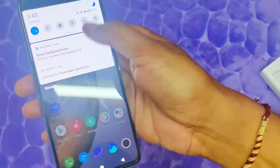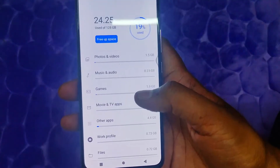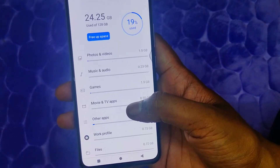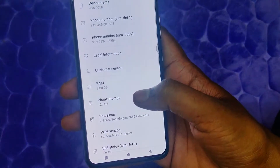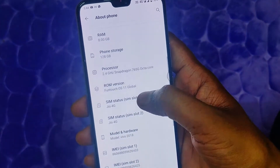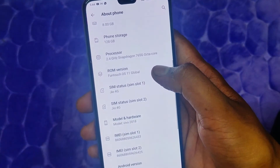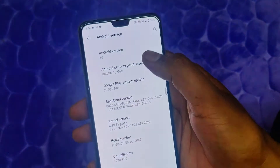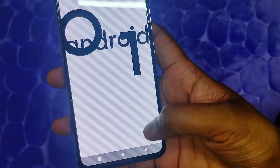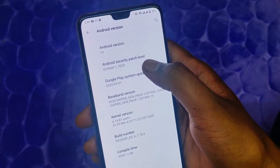Going into settings, we can see the storage: 128GB total with 24.25GB already used. The hardware specs show 8GB RAM and a 2.4GHz Snapdragon 765G OctaCore processor. The phone runs on Android 10.